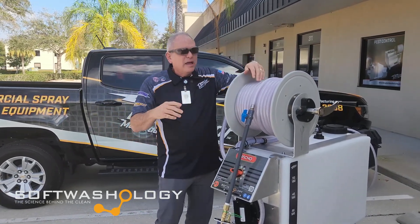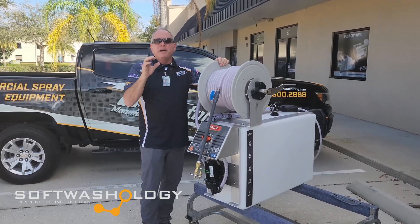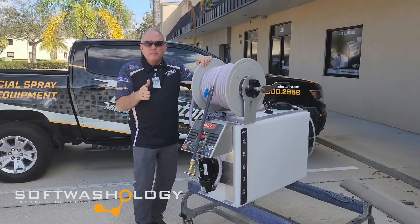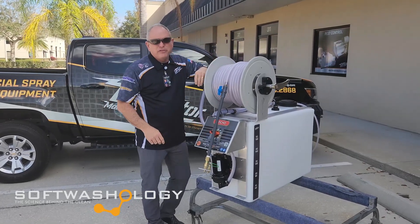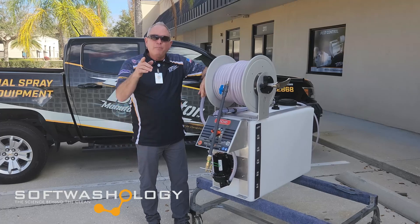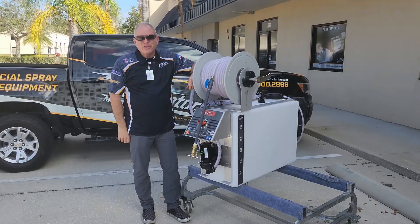All of this is wrapped up in a budget-minded package. We're not building this to be the cheapest piece of equipment in its class, but it is priced to help you get into the soft washing business at the budget you're at today and then grow your company. Give our Nacho a look — it's a great piece of equipment. You can see it on our website at disruptormanufacturing.com, or come by our shop. We'd love to talk to you and help you get into the soft washing business with equipment you can rely on every day. This is AC Locke — go forth and prosper.